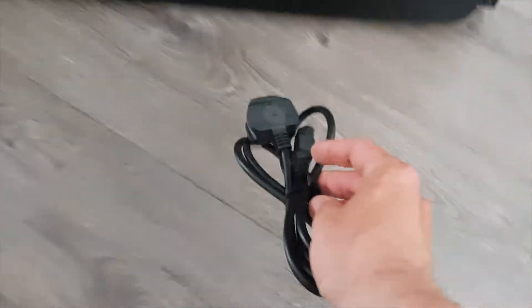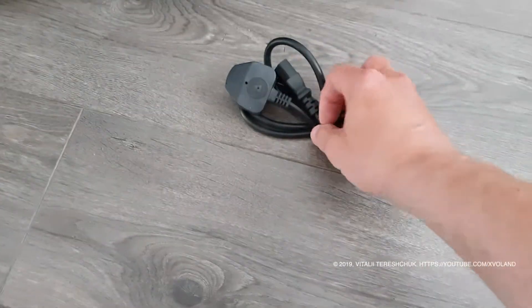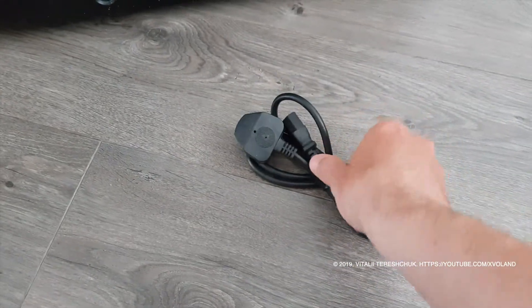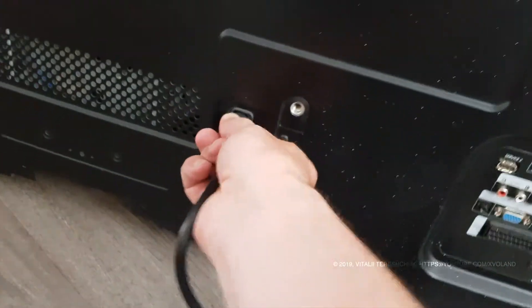Hello everyone, and welcome back to a very exciting video blog. I found the TV without a power cable and remote controller, but this is not a problem. I have one free cable, and the remote control can be used from another Samsung TV.